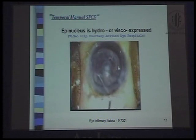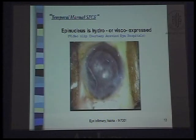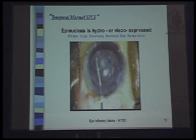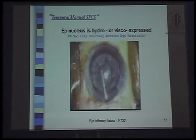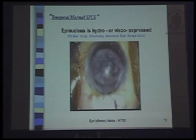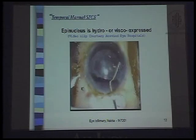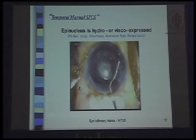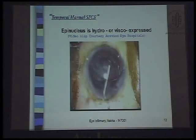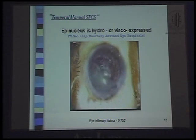Here I will show another small clip in which the epinucleus is being viscoexpressed. The viscoelastic is injected between the capsule and the epinucleus. Once the pressure is built up inside, just pressing upon the posterior lip of the tunnel pushes out everything by itself, and some more viscoelastic helps.